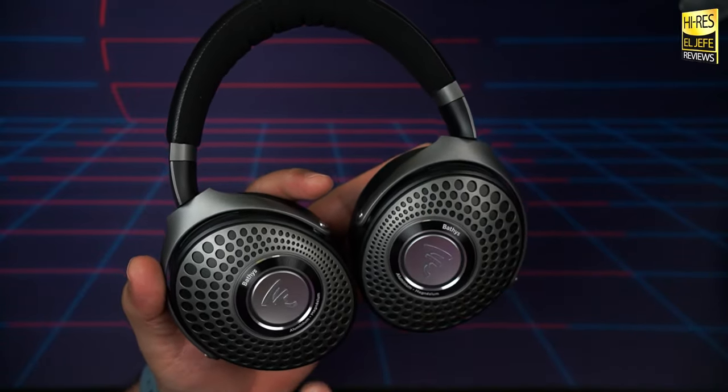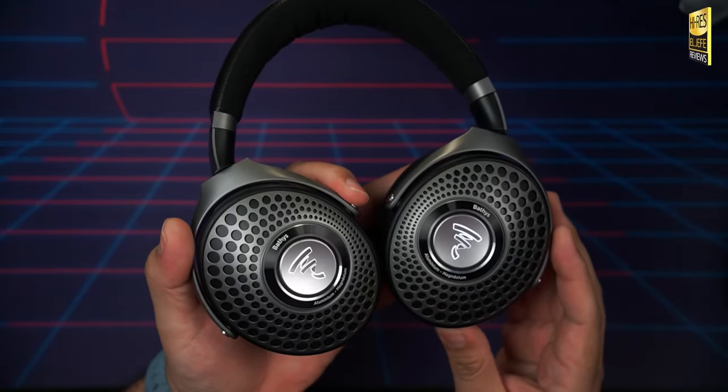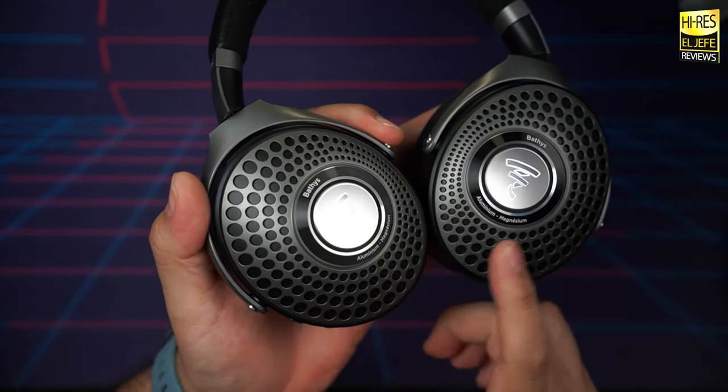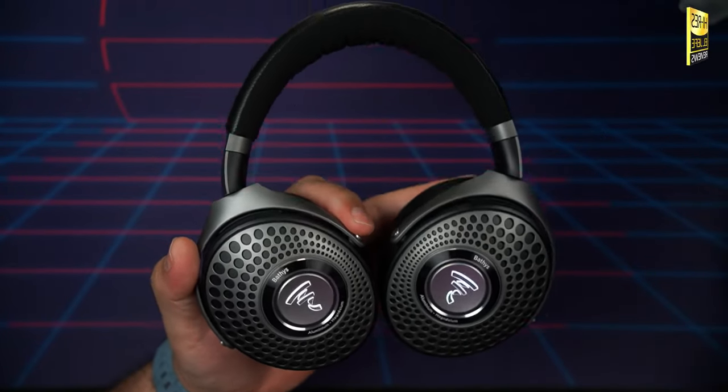They also feature a glowing LED — let me click these on so you can see. You can see how it just started glowing. You can turn it off in the app if you don't want the Focal logo glowing. Overall, pretty dope in terms of style and materials. The combination of materials and design give these a premium feel that's unmatched by the likes of Sony, Bose, or even Apple.